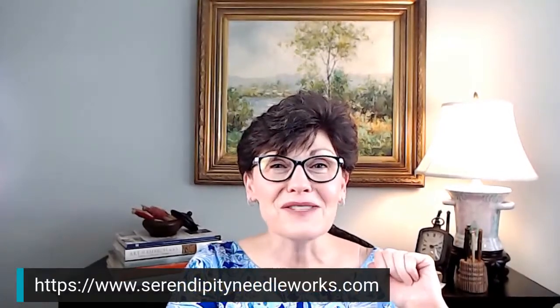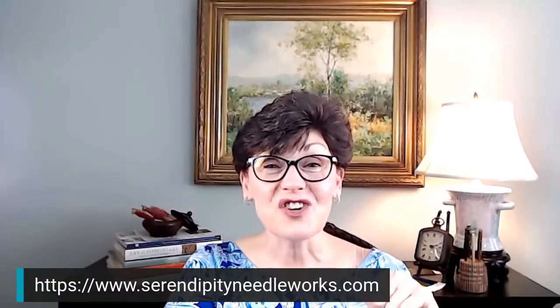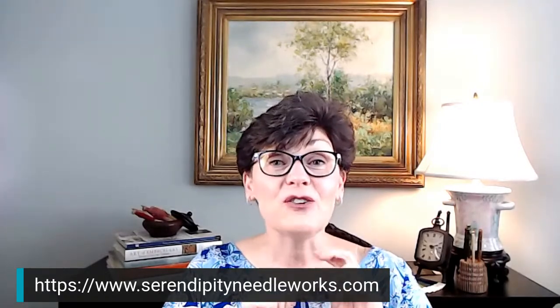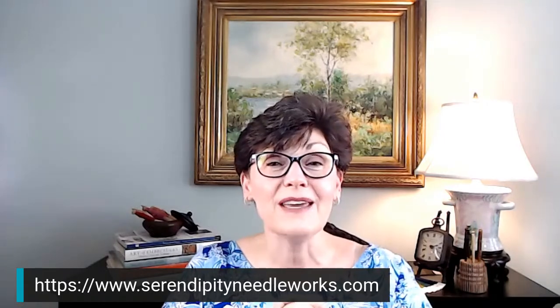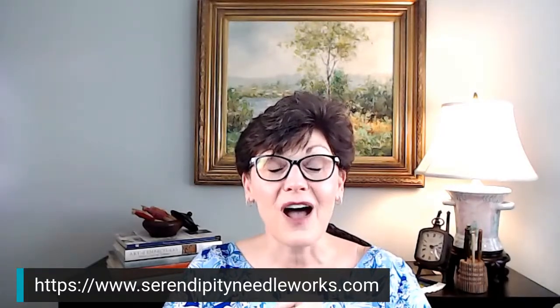Those are the four stitches included in this week's blog post on the Serendipity Needleworks website. The website address is on the screen. I'd recommend signing up for our weekly emails, because there are all kinds of special things I share with subscribers. I send emails every Tuesday. Today's email just went out a little while ago — it was a little late because I've been working on getting information together for my brand new workshop happening on October 17th.